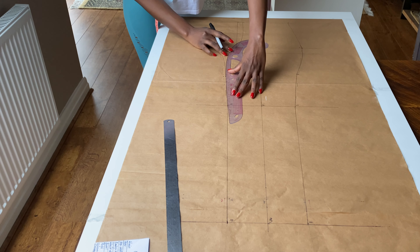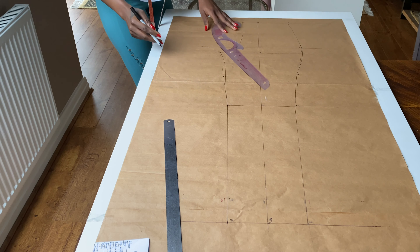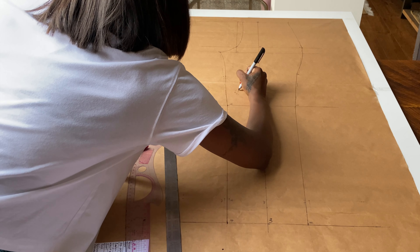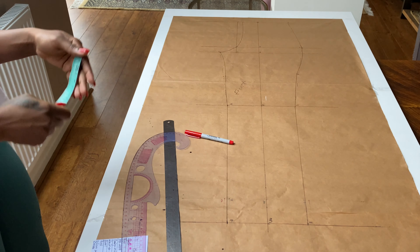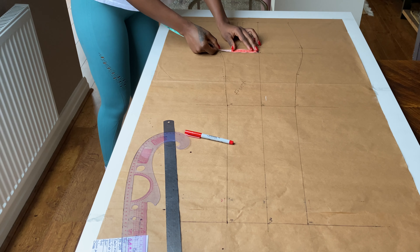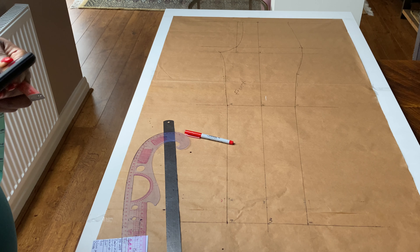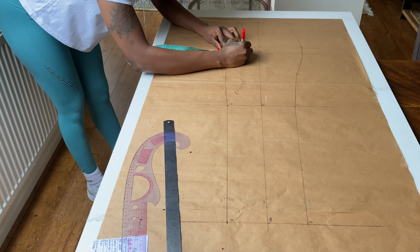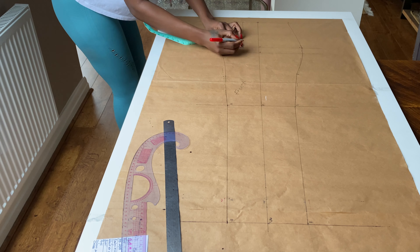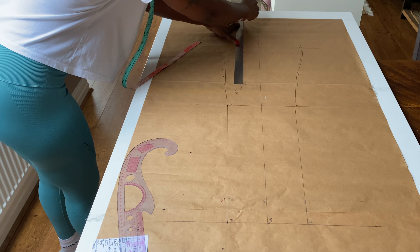For the back, the front and back will be on the same pattern; once done with everything you can trace one out. I'll be using a red marker so you can see the difference between the front and back lines. For the back: 5 to 16 is a quarter of the measurement one to five. I check what I have from 1 to 5, divide by 4 — for me it's approximately 1.5 — so from point 5 I'll measure 1.5 to the right, mark it as point 16, square up to 17 on the hip line and 18 on the waistline, and draw a straight line upward.